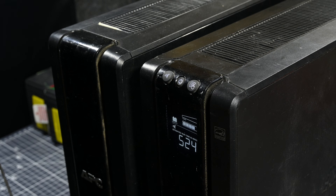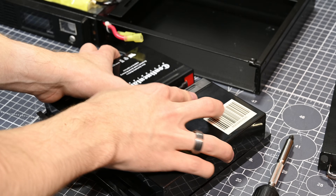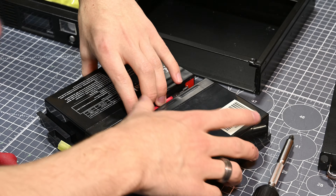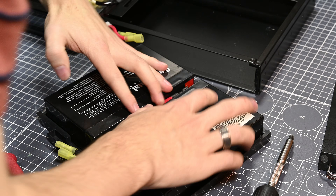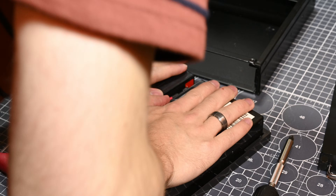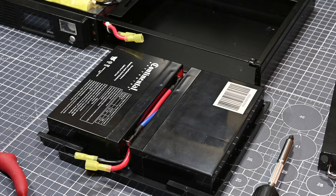One more note before I end the video: if you tally up the values of all these parts online, I scored several hundred dollars worth of UPS units for only about $75 in new battery cells — so I think this little project was an absolute win. I wanted to show you how easy it can be to fix up an old UPS, both as a way to get a UPS really cheap and as a way to sustain your current UPS for cheap as well. I hope you were able to enjoy the video and maybe even learn a thing or two. I hope to see you next time. Goodbye.